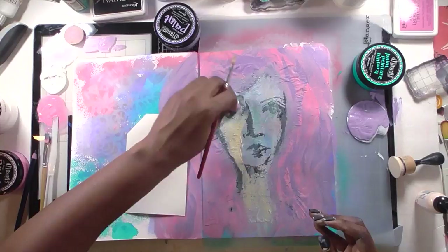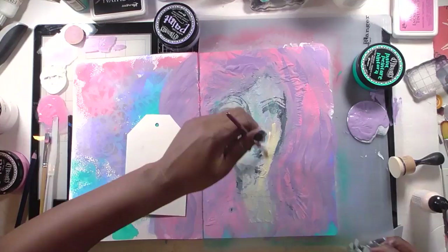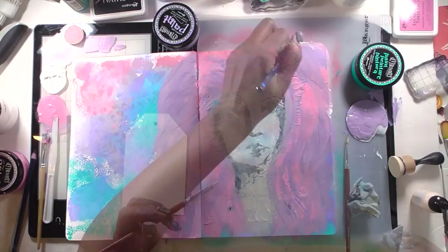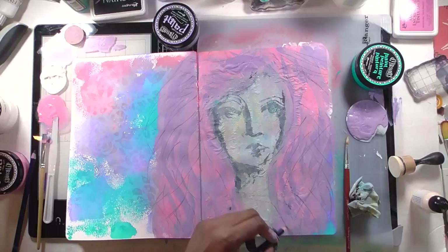Here I decide I don't really want to see her face anymore, so I take a bit of apricot paint — the Dina Wakley heavy body paint — and use a baby wipe to thin it out. I apply a little directly to her face and then use the baby wipe to thin it so I can still see her facial features, but she's no longer that stark white. I thought about using a pencil to redraw her features, but I wanted her pushed back into the background.